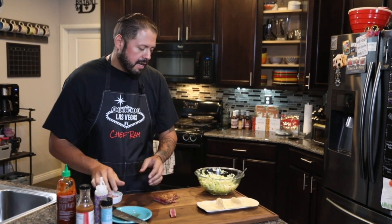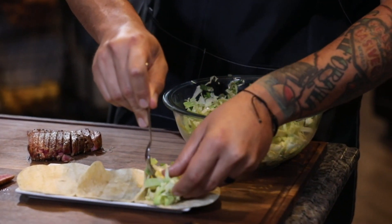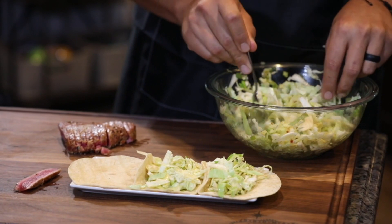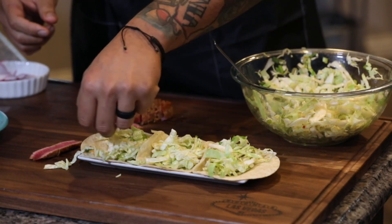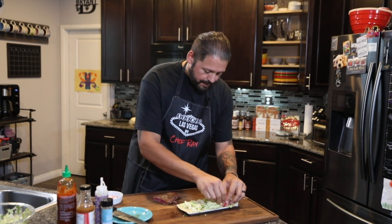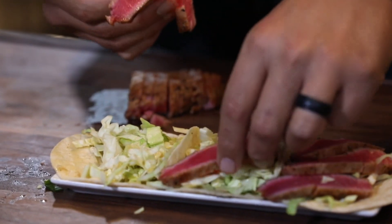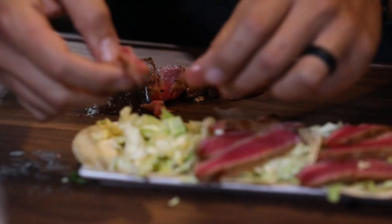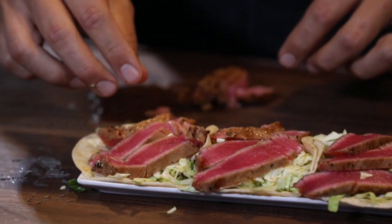Now that we've got our ahi all sliced up, I'm going to go ahead and get the tacos built. Let's put the cabbage down first — this is dressed with the Profile zesty Asian vinaigrette. Lay that in there; don't be shy with this stuff. Go ahead and fill them up — you want them to be a hearty taco. The vegetables are definitely going to fill this shell up and make these really stand out when you eat them. They're going to give you a good contrast. Now let's get some slices of ahi in these tacos. The worst thing is when you get a fish taco and there's really not any meat in it — these tacos here are not going to leave you needing more.